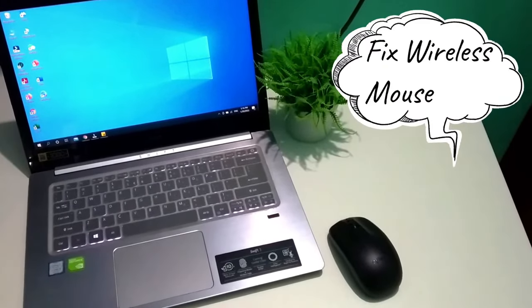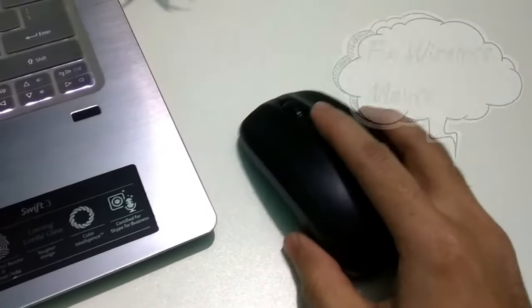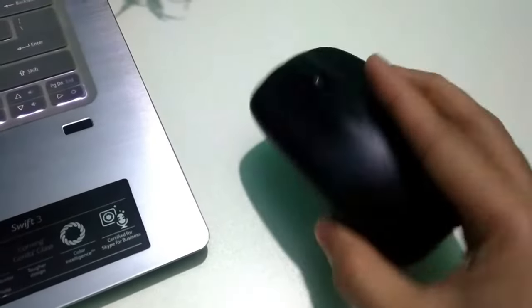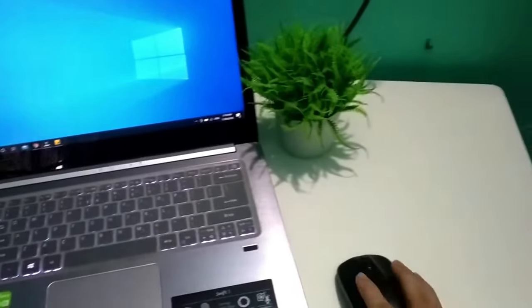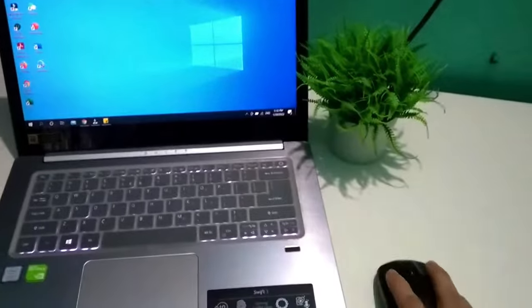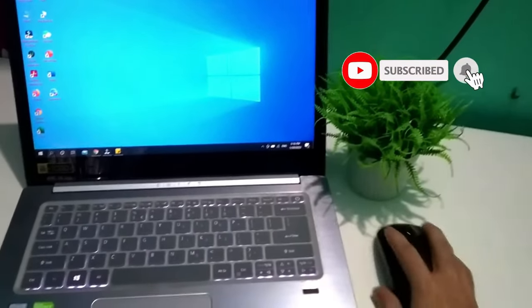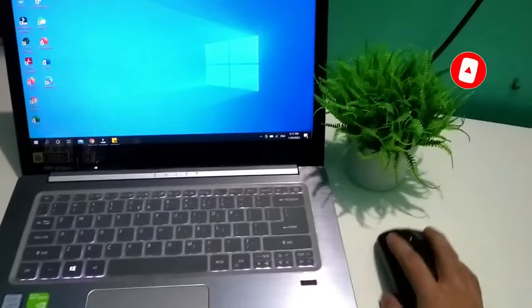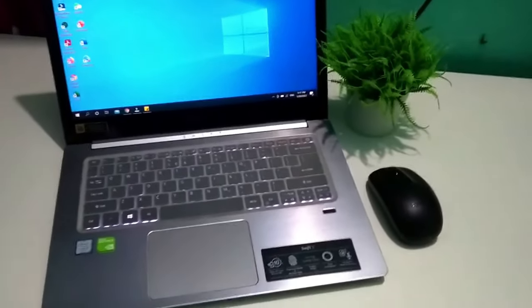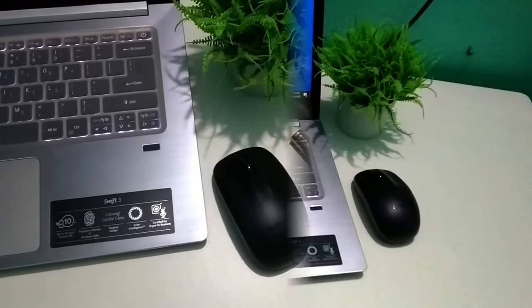Hello viewers, welcome back to my channel. Today in this video I would like to show you how to solve or fix your wireless mouse not working problem. It's pretty easy to solve. If you have a wireless mouse and it's not working — right button, left button, or mouse pointer — I will help you. Please follow my steps, so let's begin.